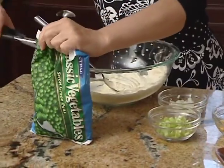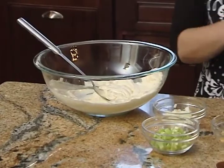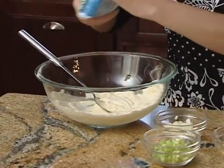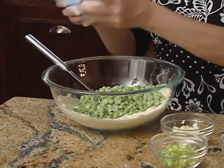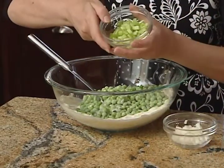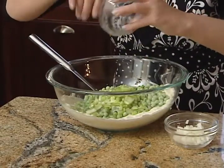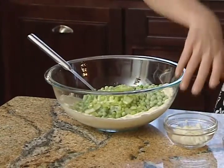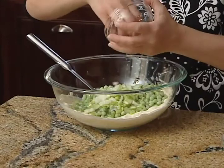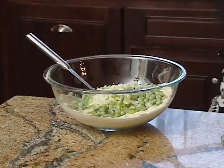One bag of frozen thawed peas — you don't need to cook these peas; in fact, you don't want to cook them. You want them nice and green, and if you cook them they won't be as green. I've got two stalks of finely diced celery for crunch, and then two tablespoons of finely minced onion just to give that hint of onion flavor.